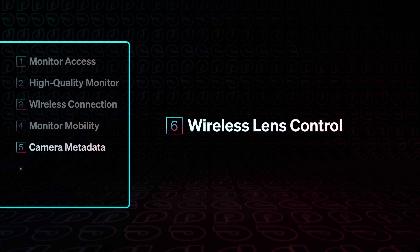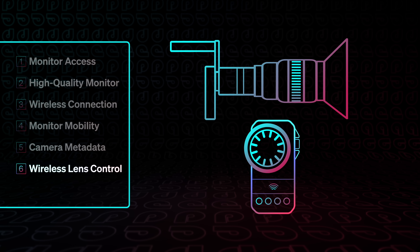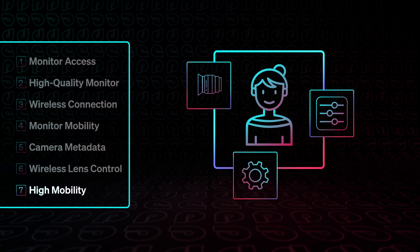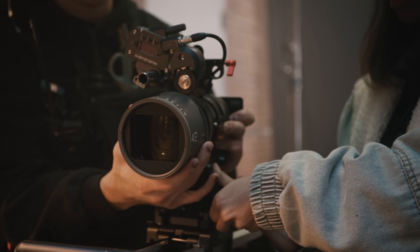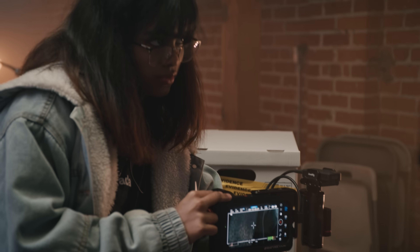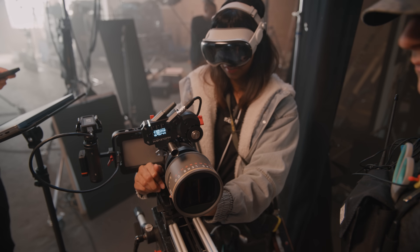Sixth, they need to control the lens wirelessly. While there are configurations where camera operators may pull their own focus locally, or some situations that use autofocus, today's experiment is for configurations that use remote follow-focus control. And lastly, they need to be able to move quickly anywhere on or near the set. A camera assistant is constantly in motion, and in addition to pulling focus, they have to change lenses, reconfigure the camera, manage menus — basically solve numerous problems as they arise. So the question is, can Amritha actually perform all the parts of her job while wearing a Vision Pro, and how will that impact the rest of the crew?